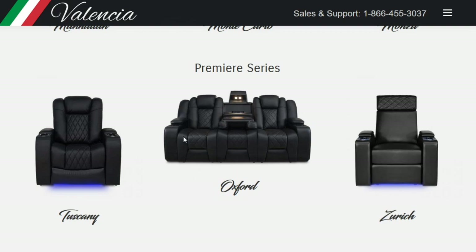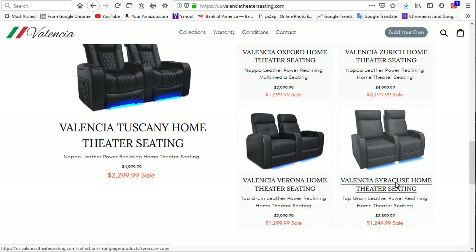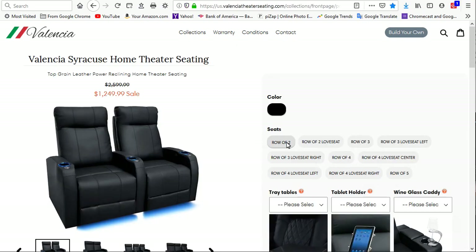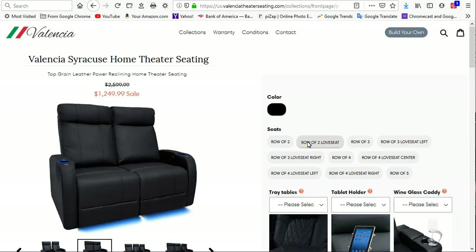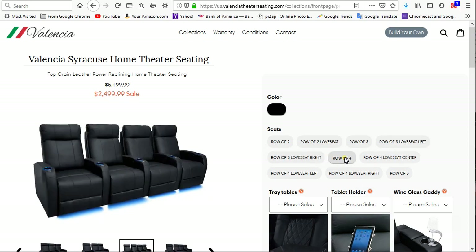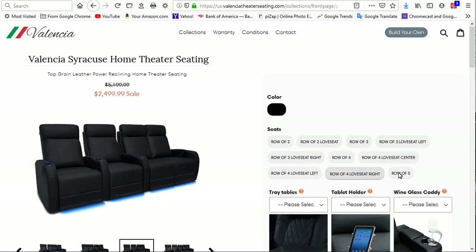This is a really unique setup because you can customize your seating area with armrests. If you're just interested in the sofa, they make the Oxford model, but the one I'm showing you today is the Syracuse model. It goes for around $1,250 — that's a row of two. You can also have a row of two loveseat, row of three, row of three with loveseat on the left or right, row of four with loveseat, or a row of five.